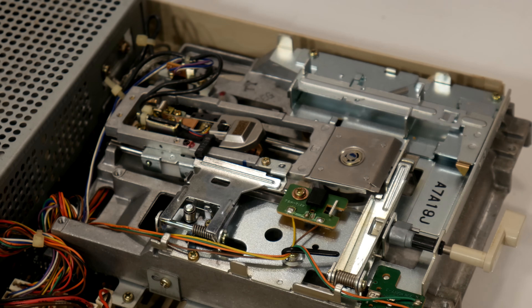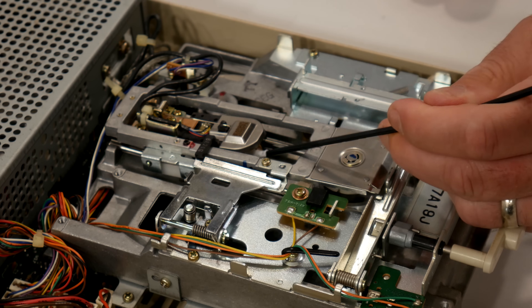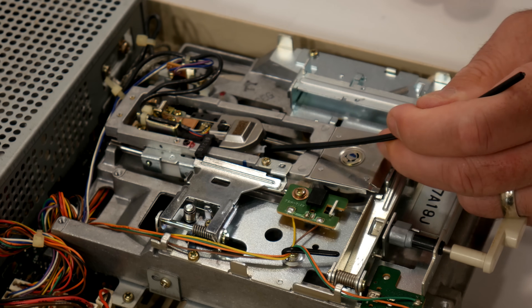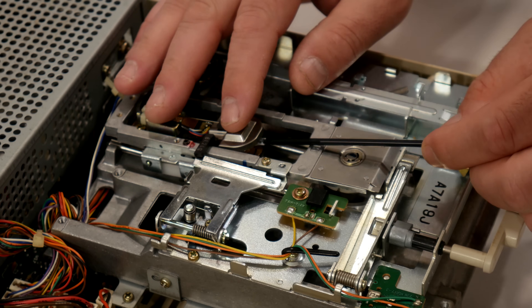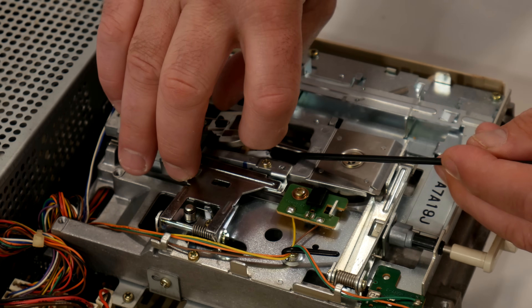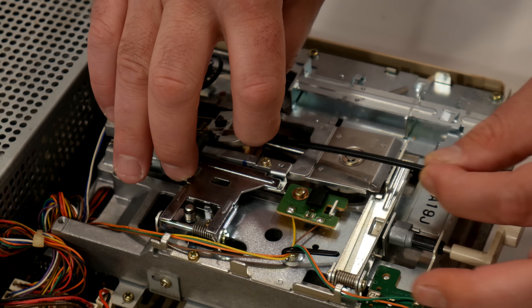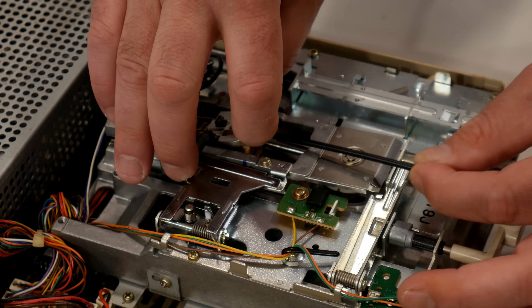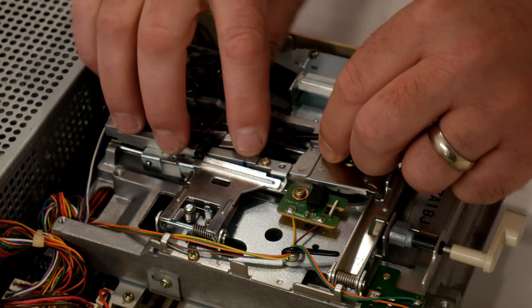For cleaning heads on these things, I always just use some alcohol and a swab. We're going to come in here and clean those heads off real good. You've got to be careful because the heads can come out of alignment over time, and that is something I have zero experience with. The last thing I want to do is knock anything out of alignment, so I'm trying to be very careful. The drive was working fine and then just basically quit — it tries to load and gives me an error. There's a little bit of dirt on those heads, so maybe that's it.